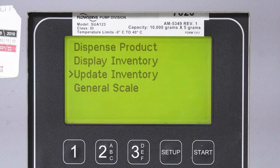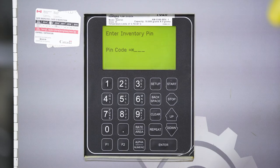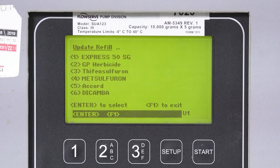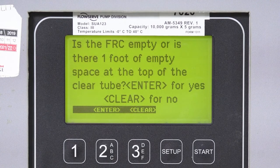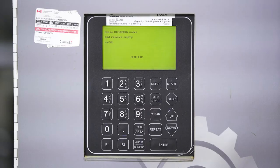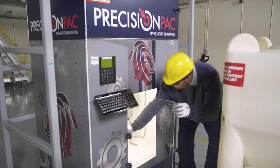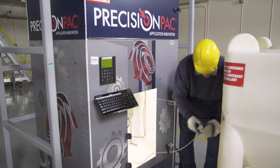Select the inventory update category on the Precision Pack home screen. Select the product for updating and the machine will request that the RFID on the FRC or tote is scanned. Similar to loading an FRC, the tote has an RFID on it which must be scanned to update the inventory.